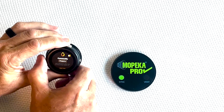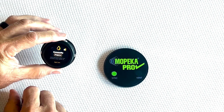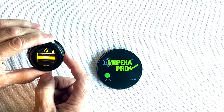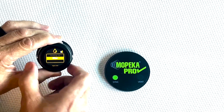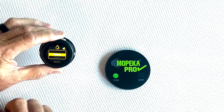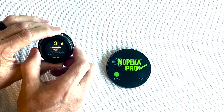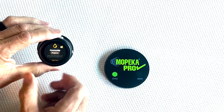Let's go back to commodity. This was set up for propane from the factory, but if you have something different, hit both buttons and scroll down between the different commodity options: water, diesel, gas, heating oil, and other. For this presentation we're staying on propane. Once you have that picked, hit both buttons to lock that commodity in.